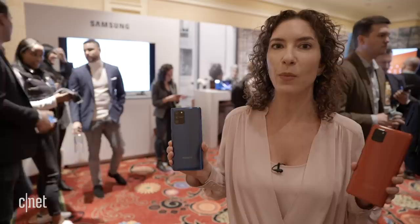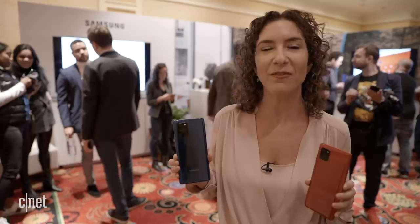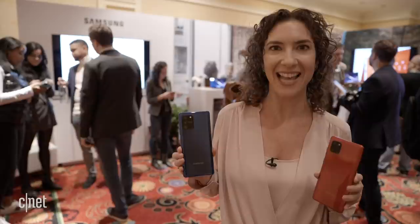Beyond that we don't know anything about the pricing or availability anywhere in the world, but stick with us and we'll get you that information as soon as we have it. Be sure to subscribe to CNET for all of the news coming out of CES.